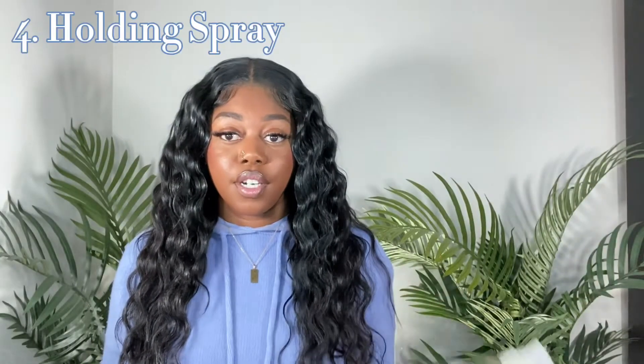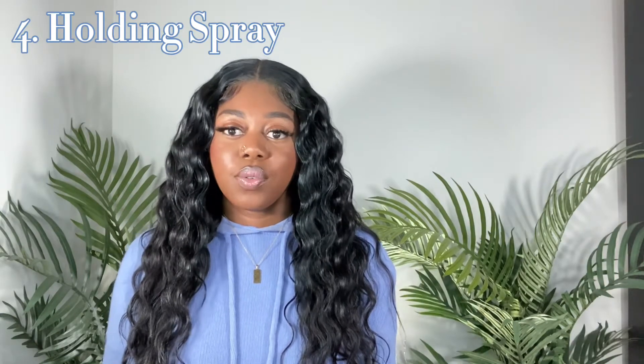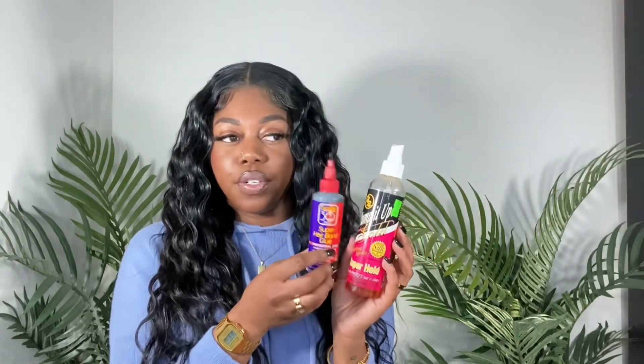With that glue comes number four, which is your holding spray. I like to use a spritz or Got to Be. Most of us have used the Pump It Up Gold Styling Spritz by BB — everybody has had this in their house. This in combination with the glue gives you a stronger hold for your tracks. As you put the glue on your track, spray it with spritz and then blow dry for about 10 to 15 seconds until it's tacky. The glue will get a little darker, then lay the track on your cap and it'll hold a lot better.